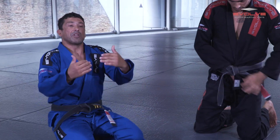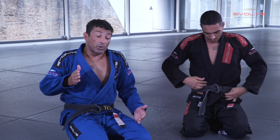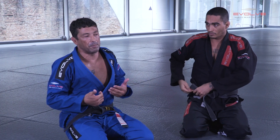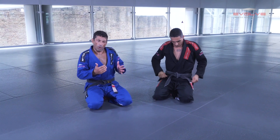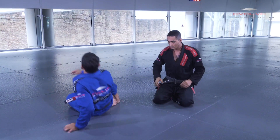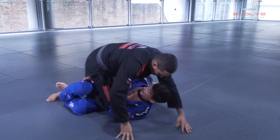The next way to defend — when the guy puts the knee to the floor while I'm playing this technique. His hips come close to my hips, which is not good. And he always tries to pass my guard this way.